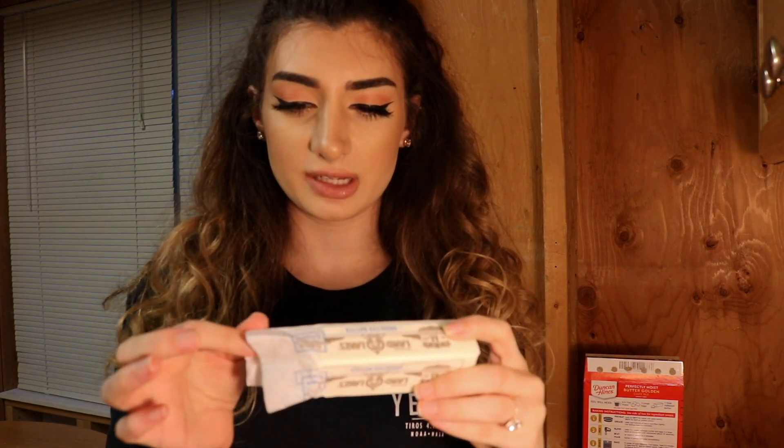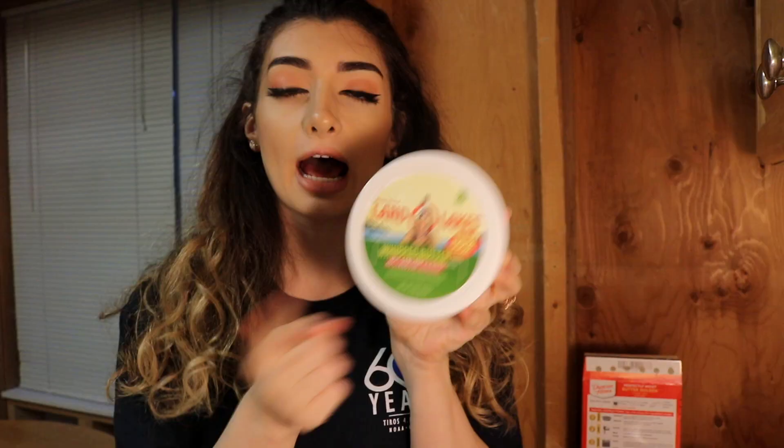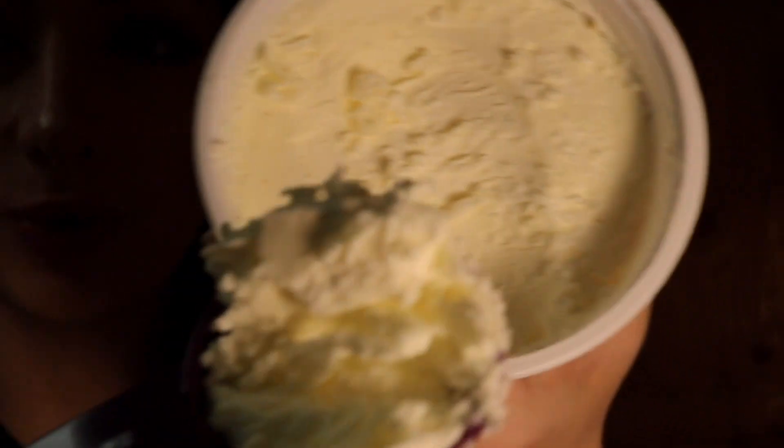The recipe calls for 7 tablespoons of butter. This is 6 tablespoons right here. I could eat this like pudding. I'm gonna get a tablespoon of this. This is 1 tablespoon. Scoop it like ice cream I guess — it has like the ridges that ice cream would have.